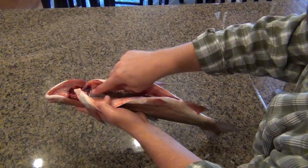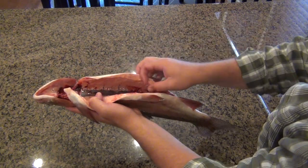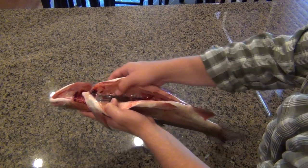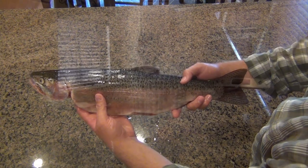Now that you have the guts out, you can see this dark red line right there — it's just blood inside the vessels. All you want to do is put your thumb in there, run some water on it, and just push all that stuff out. And when you're done, that's what a nice cleaned-out fish should look like, ready for the frying pan.